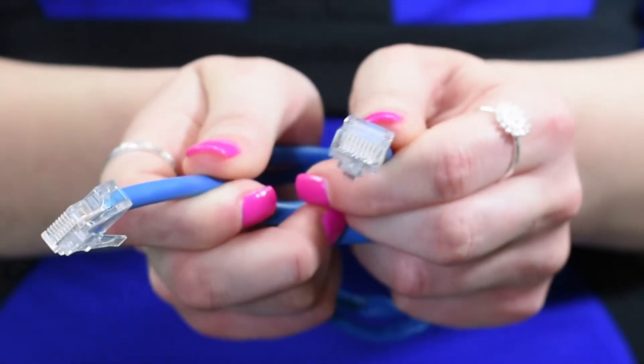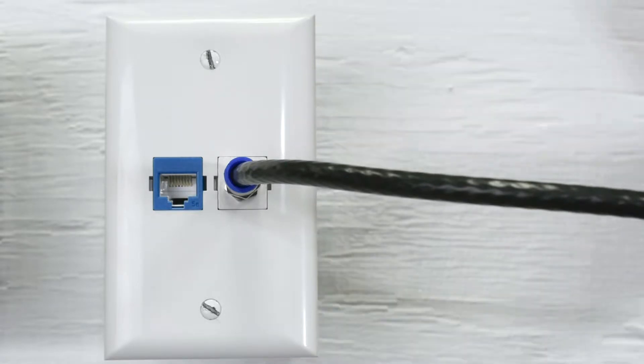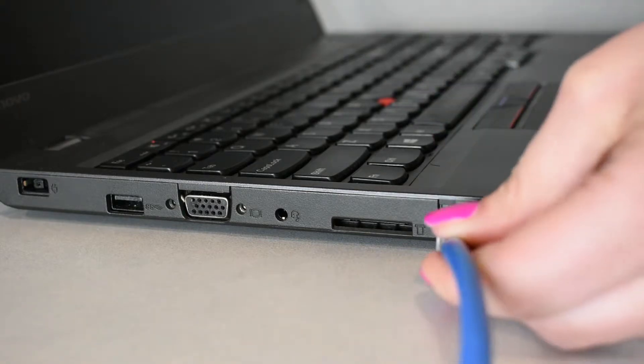To connect directly, you'll need an Ethernet cable which looks like this. Simply plug one end of the cable into the wall outlet in your apartment. The other end will plug directly into the port on your device.